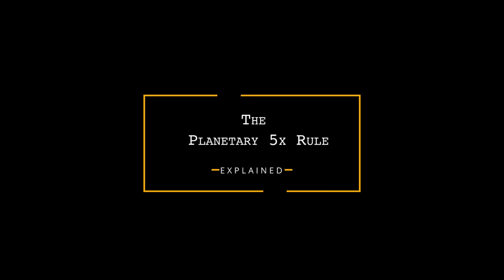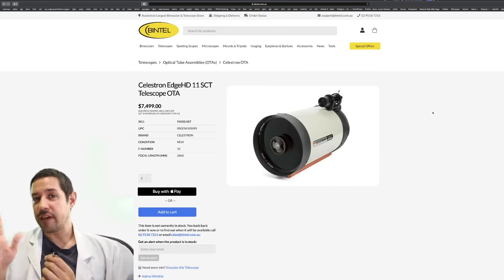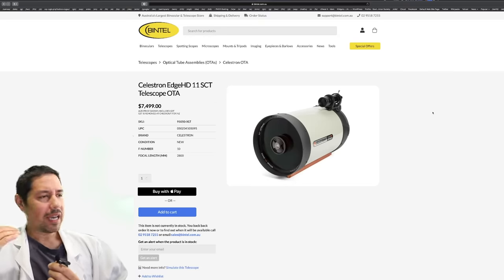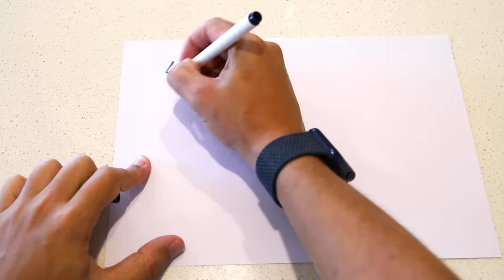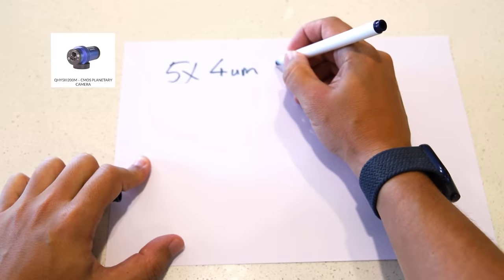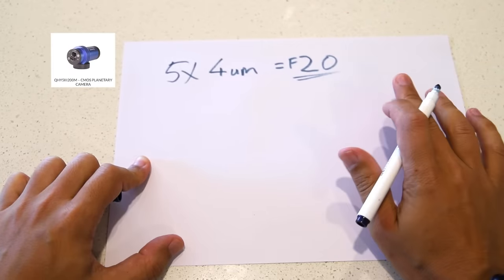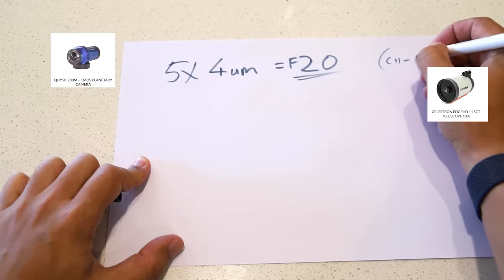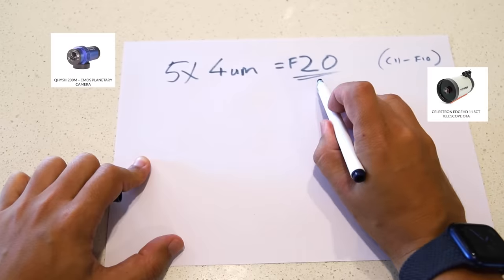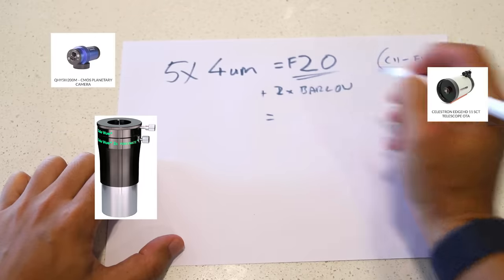What is the ideal sampling or oversampling for your telescope? Planetary photographers have something called the 5x rule. The 5x rule goes like this: you get your pixel size and you times that by five. In this case it's four micrometers, which equals F20. So F20 is the target you want for your telescope. I'm using a C11, which is F10, so in order to get from F10 to F20 I want to add a Barlow — maybe a 2x Barlow, which would then equal F20. That's the 5x rule.